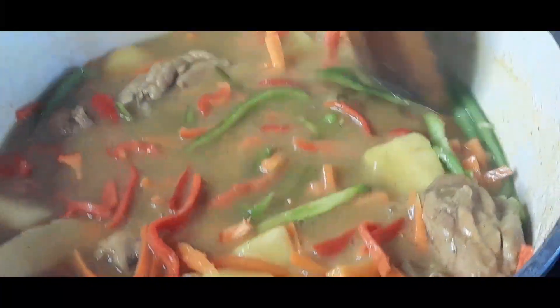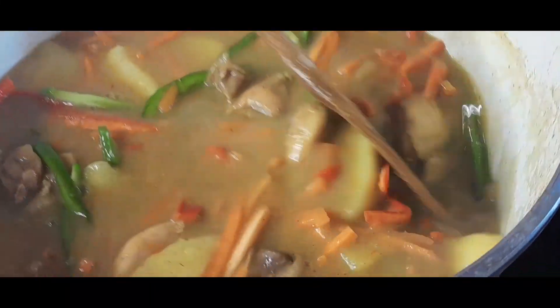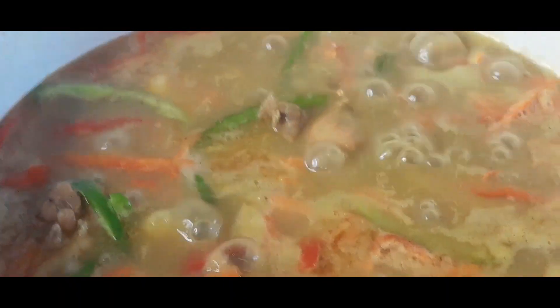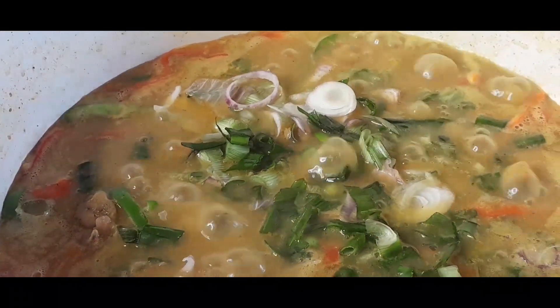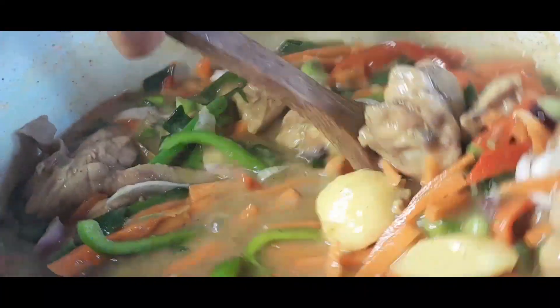At this point the chicken curry is almost ready — it's just left for me to add spring onion. Remember, after adding bell peppers and spring onion, you don't even need to cook it again because the heat alone will cook them. So you don't need to put it back on the fire. This chicken curry sauce is ready!